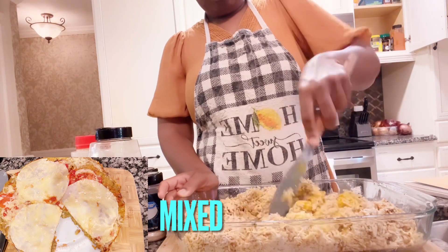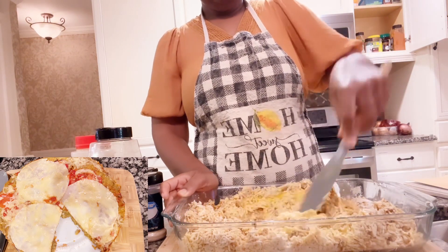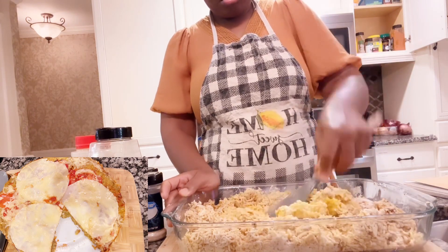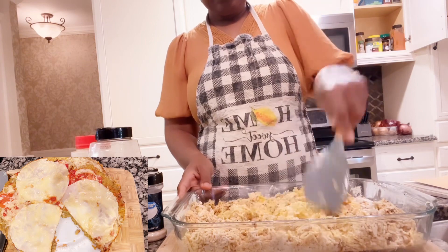Mix your eggs with the dough. Take your time and mix it, making sure the egg is fully incorporated throughout the dough. Make sure the egg is mixed with the dough well.